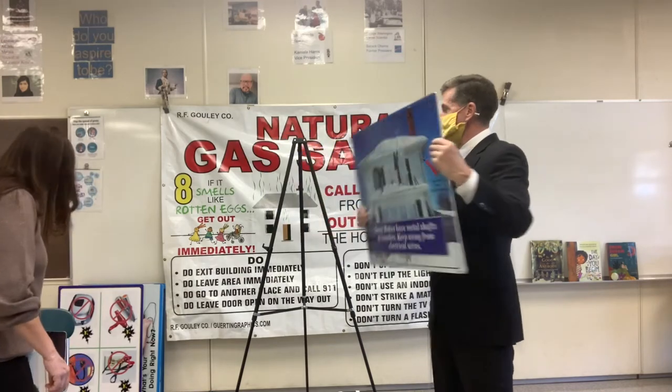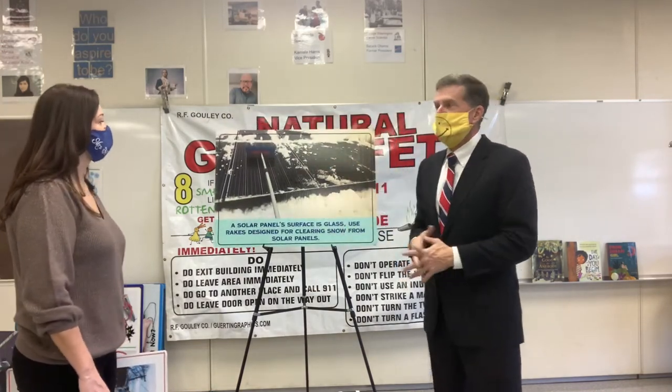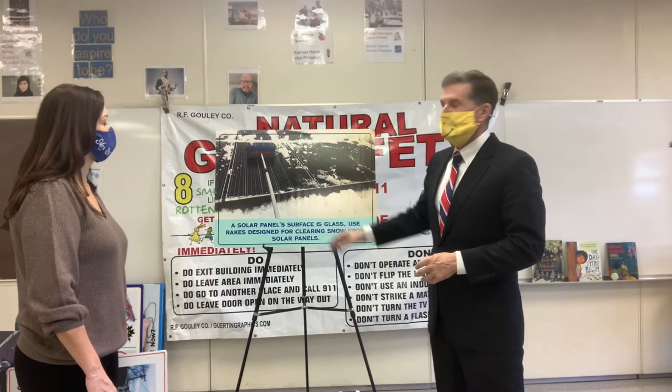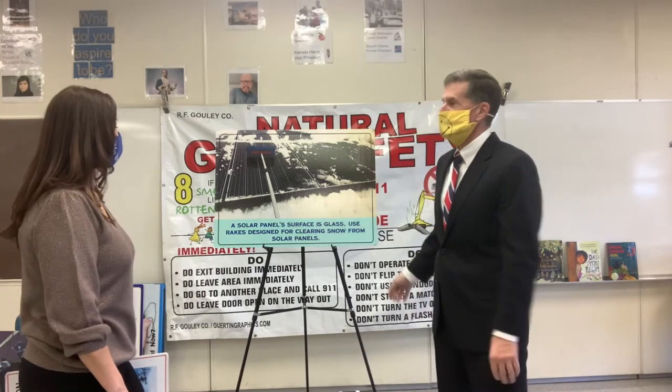If you have solar panels, use the special rake — you can't just use a broom or a brush. Solar panels are very sensitive at times, and you have to use a special brush to get the snow off.